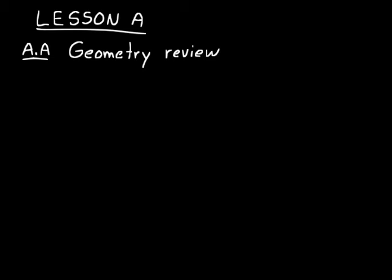Lesson A is a review lesson, as well as lesson B. Everything that you will see should be a review from the Algebra 1 textbook. If you did not use a Saxon textbook for Algebra 1, some of these items may be new, so I'll try to explain them clearly. Remember, your goal is to write down everything I write down and work all the problems that I work. So let's go ahead and get started.